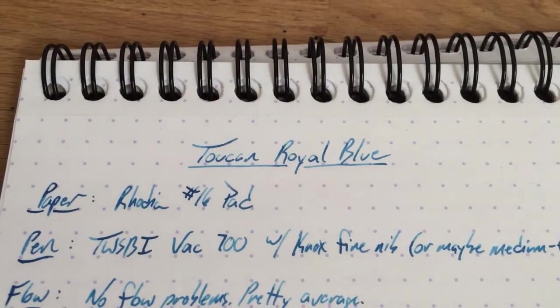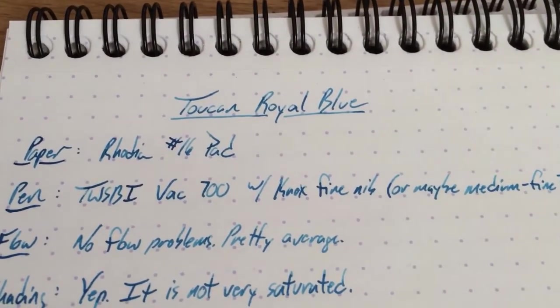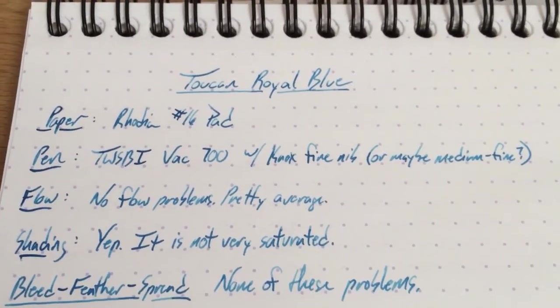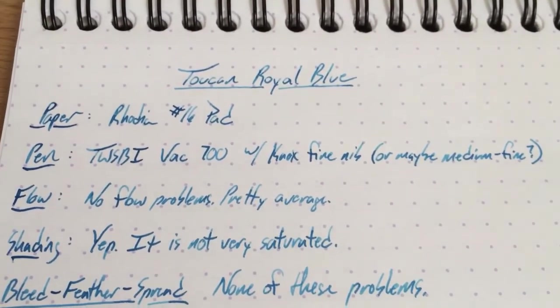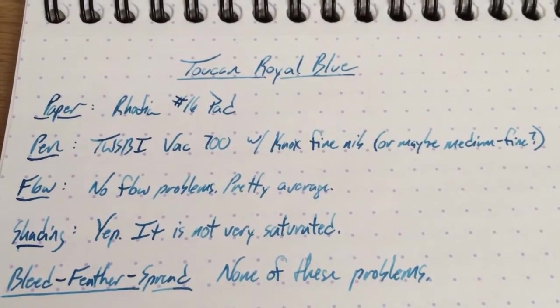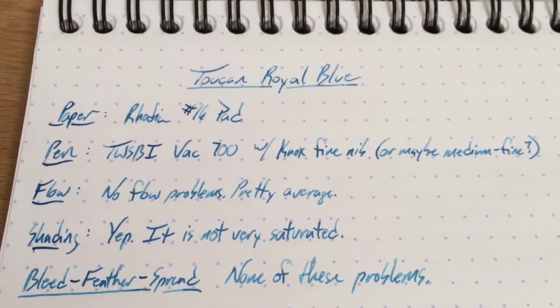This has been Toucan's Royal Blue. Not my favorite, but I think it could be a really good mixing ink. No flow problems, no issues with bleeding, feathering, or spreading — none of that. So it's a well-behaved ink, just no water resistance and kind of unsaturated. I think it needs a little bit more pigment, but mix it up and see how it goes.